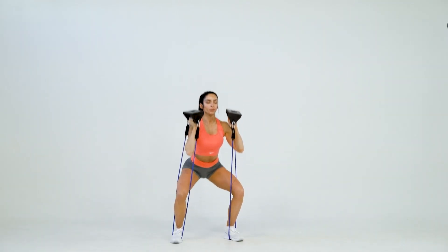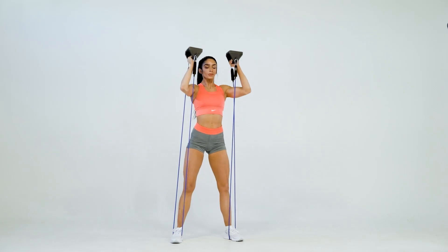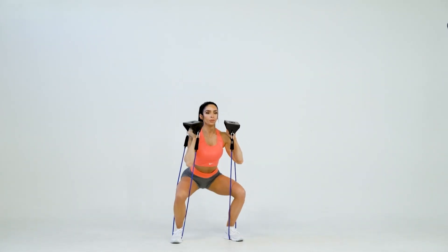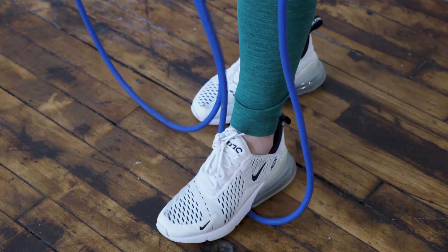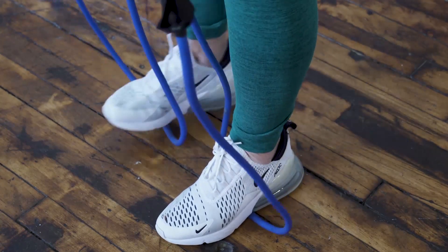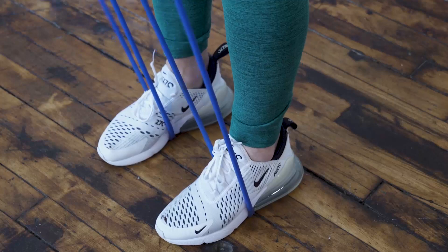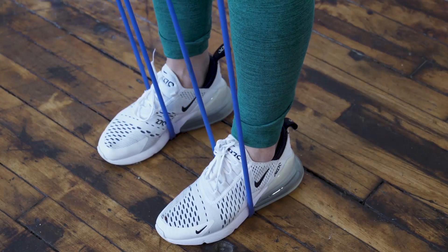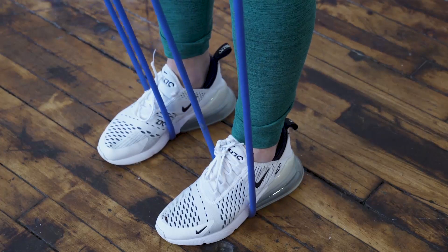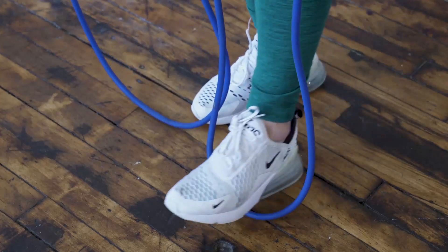Most users will find that the lighter band is optimal for exercises requiring a greater range of motion, such as thrusters. For Olympus Grip BND exercises, the anchor will generally be located at the bottom arch of your feet in the standing position, secured by the weight of your body. Make sure the ground below your feet does not contain any sharp objects that could damage the bands.